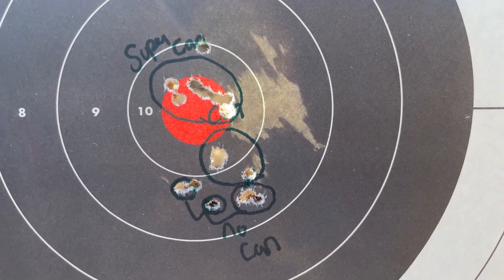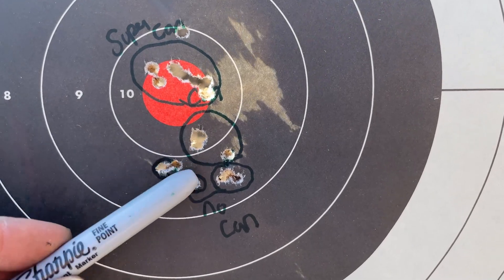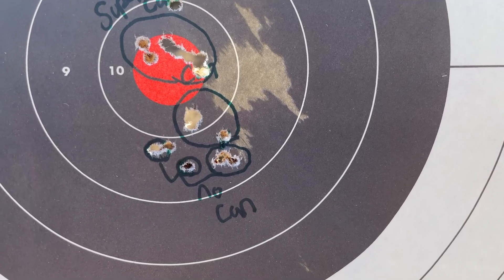Now that we've had some trigger time on our Dead Air Mask, it's time to talk about observations. This can is only seven ounces, but it feels a lot heavier than it really is — but it balances really well on all the hosts we shot it on. We didn't really have any issues with the gun feeling too front-end heavy. As far as point of impact shift at 25 yards, we used our Smith & Wesson 15-22 and shot a couple groups — can, no can — there was about a one-inch shift, which isn't too bad.